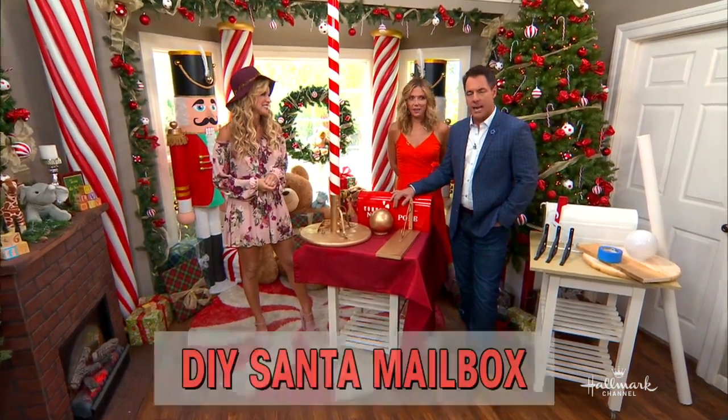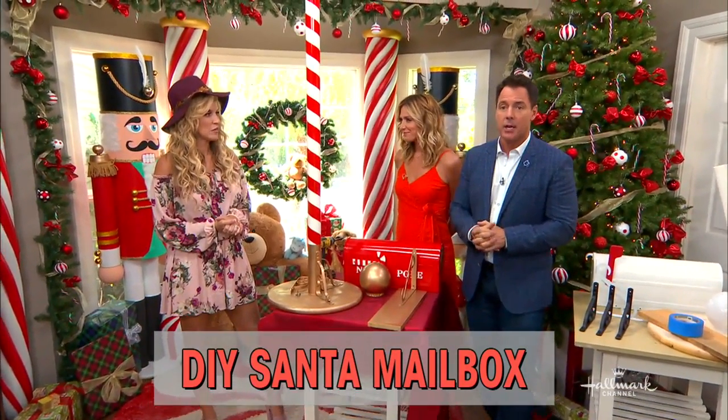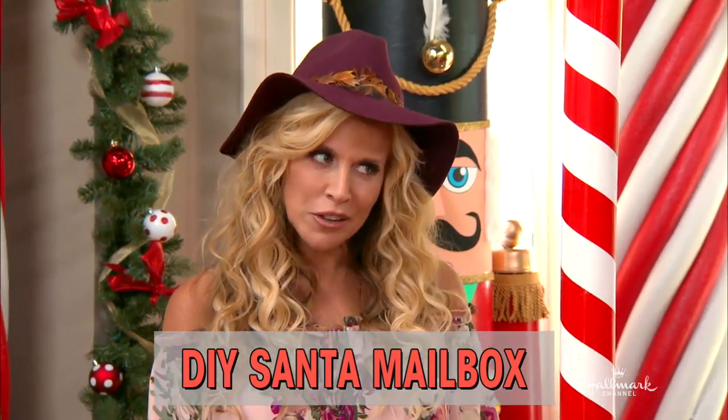All of those incoming letters and Santa is keeping him so busy. We're here in Christmas Corner, and Paige has a wonderful DIY Santa mailbox that you could put together. So cute, Paige — and it's for all year long.